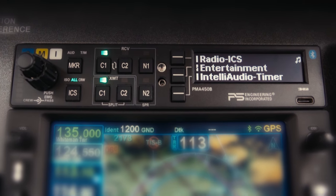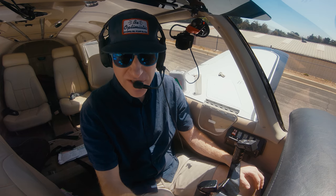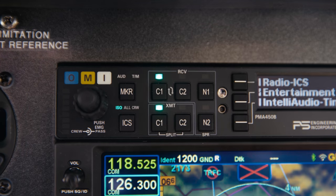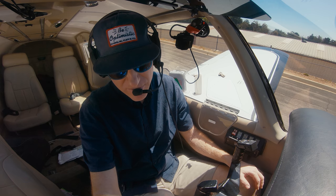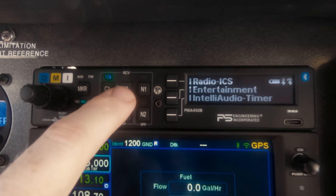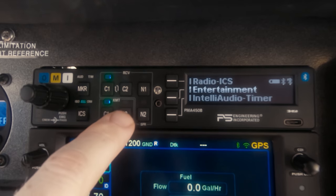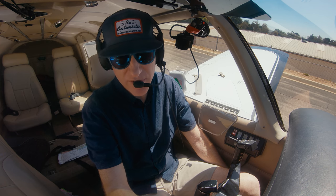Let's take a look at the audio panel. The outer knob controls intercom volume for the pilot and co-pilot, and the innermost knob controls intercom volume for the passengers. Radio volume is controlled at the radios themselves. We've got a marker beacon audio button, four receive buttons — COM1, COM2, NAV1, and NAV2 — and two transmit buttons for COM1 and COM2. This audio panel will ensure you're always receiving audio from the COM you're transmitting on.